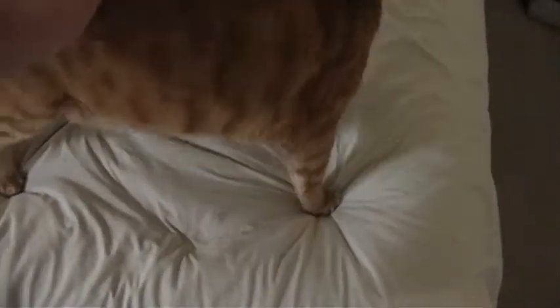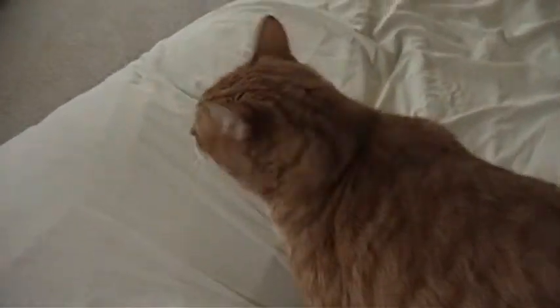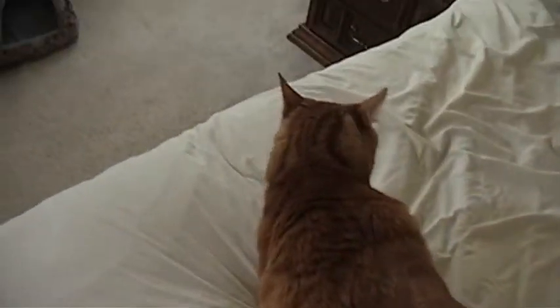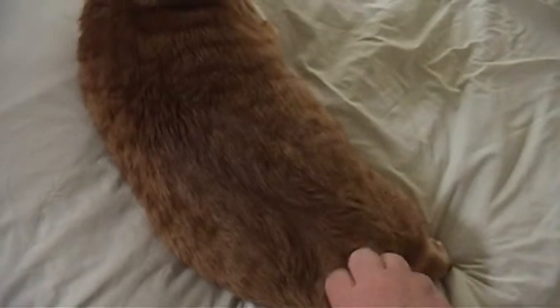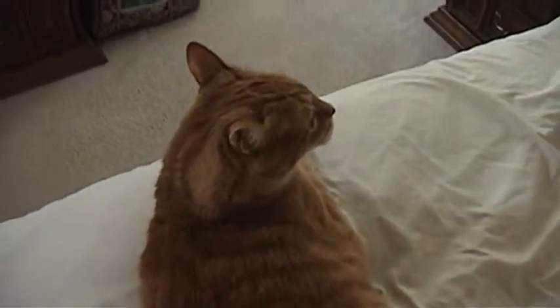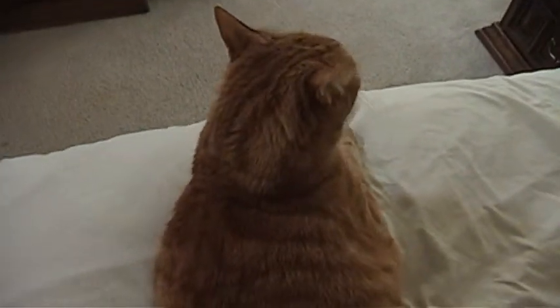He's usually not awake this time of day. Let's show you something really funny that he does. Scratch it back. UXW Bill's cat does the same thing, or something similar. If he scratches back, watch his face — he'll basically just start licking the air.